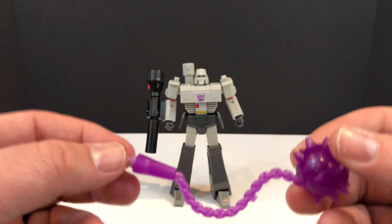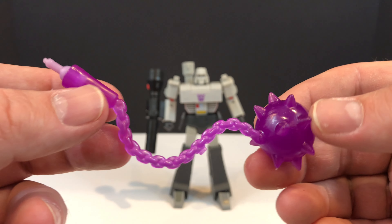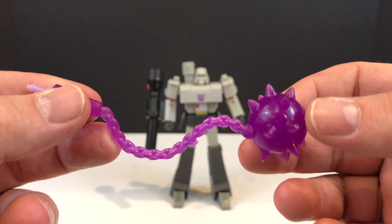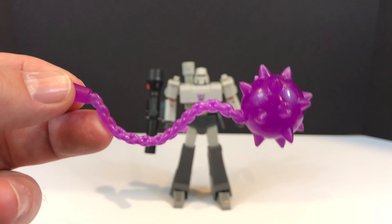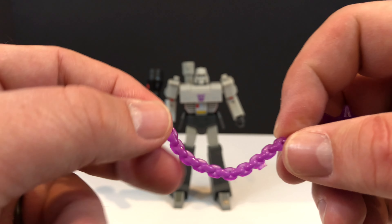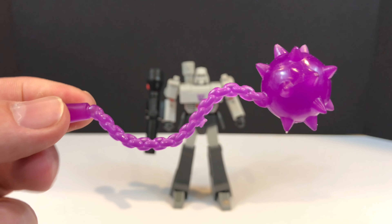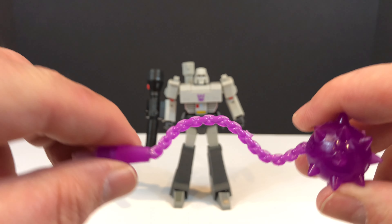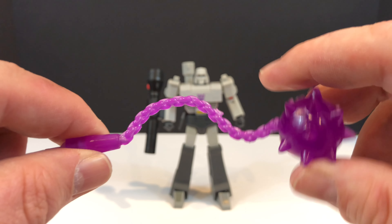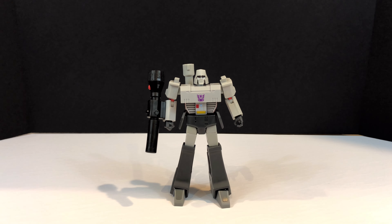And then lastly you get the energon mace. Per the product shots it was plugged into his right hand, but you can plug it into either one. It's a softer plastic but it does stay relatively rigid - you can get a little bit of flex out of it but not a lot. So that's it for the accessories.